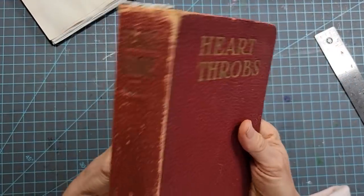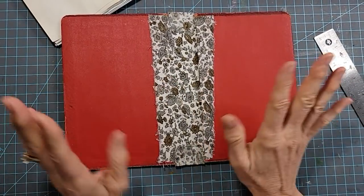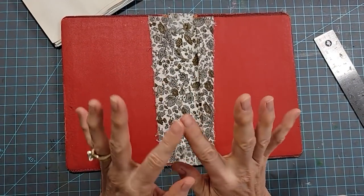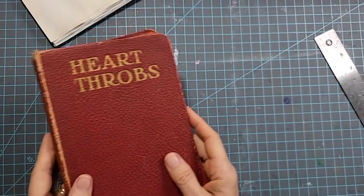So last time we made this lovely journal cover, and the next part is going to be making our signatures. So let's do that — let's just put this aside right now.